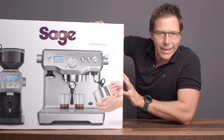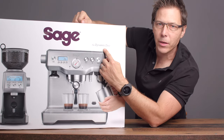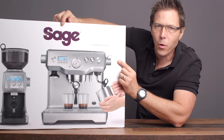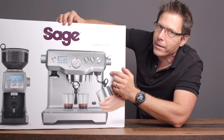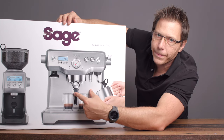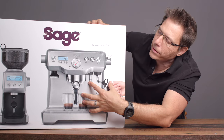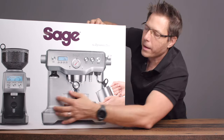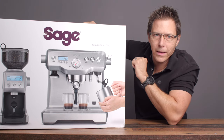Today we are going to open up this big package — this is the Dynamic Duo by Sage, or by Breville depending on where you live in the world. It consists of the Smart Grinder Pro as well as a Breville Dual Boiler. These come in different configurations: you can get them either standalone or packaged together like this one, which saves you some money.